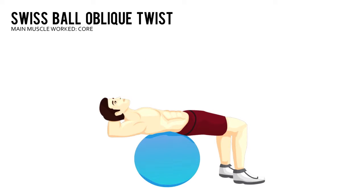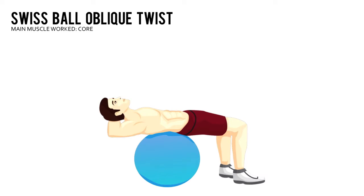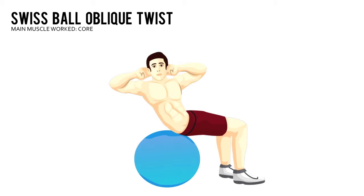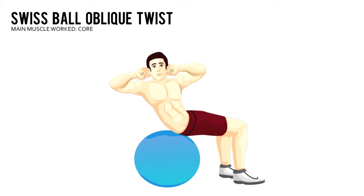Swiss Ball Oblique Twist. Lie with your middle and upper back placed firmly on a Swiss ball. Raise your hips so that your body forms a straight line from your knees to your shoulders. Hold your arms straight out in front of your chest with your palms together.